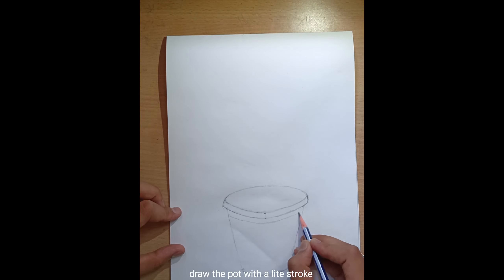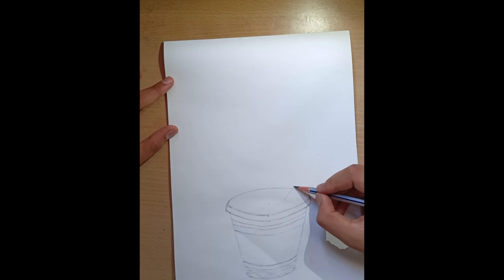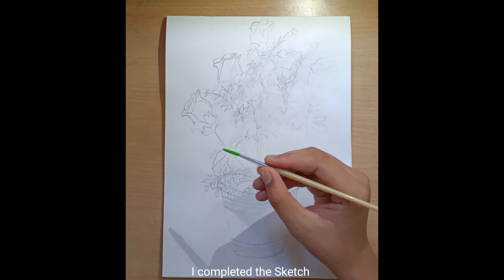Add some design and draw the pot with a light stroke, then draw the structure of stem and branches. I completed the sketch.